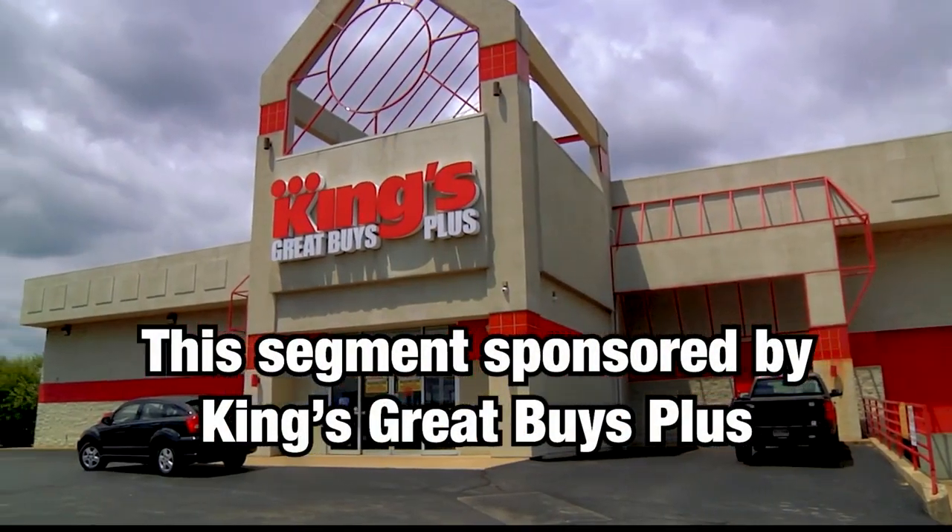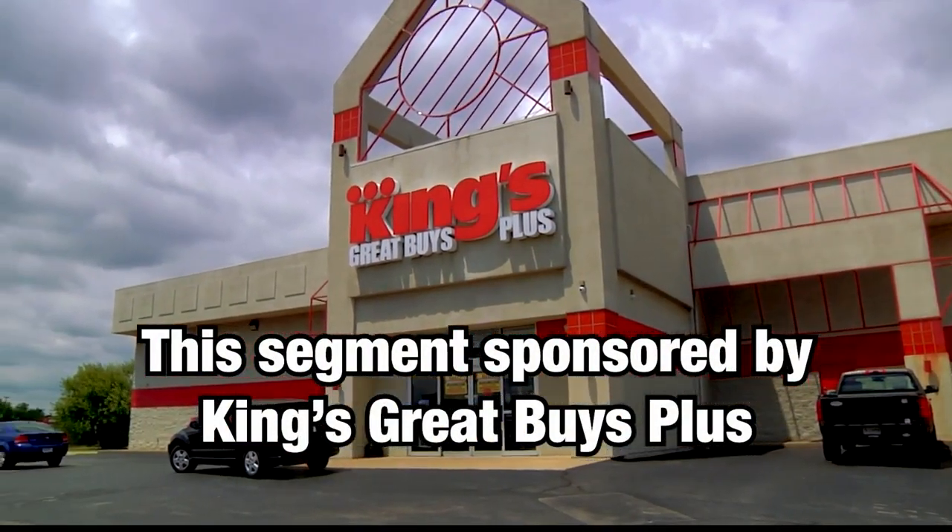This portion of Local Lifestyles is sponsored by King's Great Buys Plus. We are at King's Great Buys Plus with wonderful Susanna Dickman, and Ron is always so happy to be with Susanna because she surprises us with her food, and this is going to be a dish just like that.